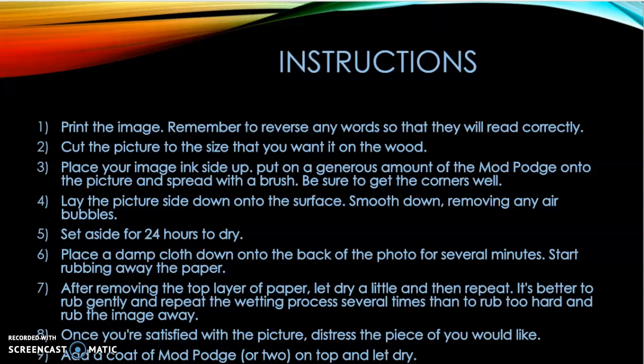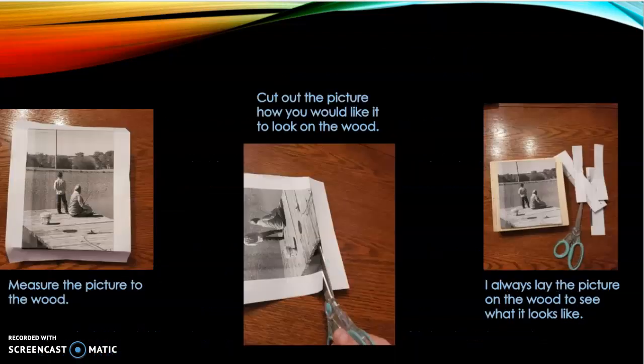Step 8 — Once you are satisfied with the picture, distress it however you would like. Step 9 — Add a coat or two of Mod Podge on the top and let dry. First, I would measure my picture to the wood, then cut the picture how I would like it to look. I have done collages and puzzle-style layouts with different pictures. I always lay the picture on the wood to see what it looks like before starting the next process.